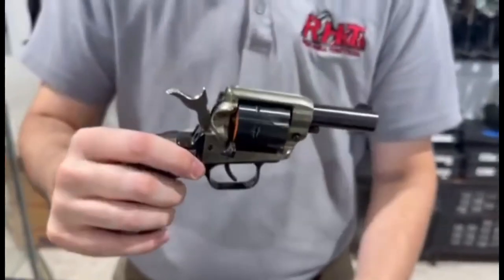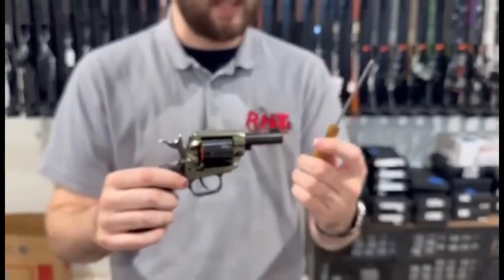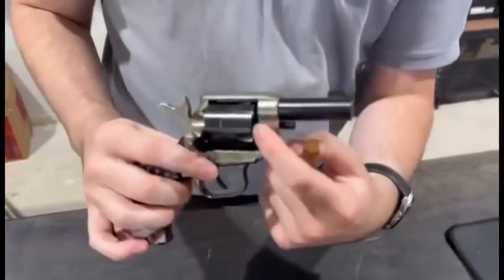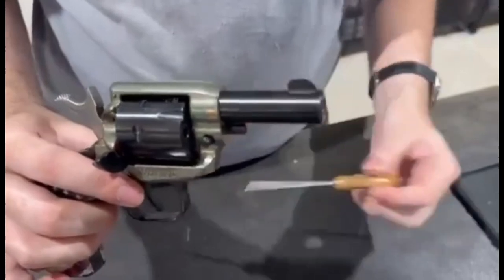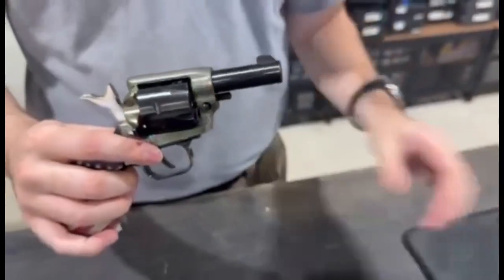Especially with this very old model, it actually comes with an ejector conductor rod pin that you use — there are holes here in the side of the cylinder. You then take the pin, stick it down in there, and push out any remaining bullets once you're done with them or before you fire them.